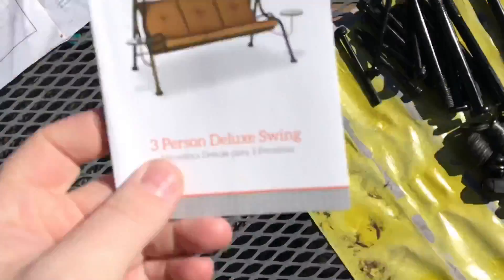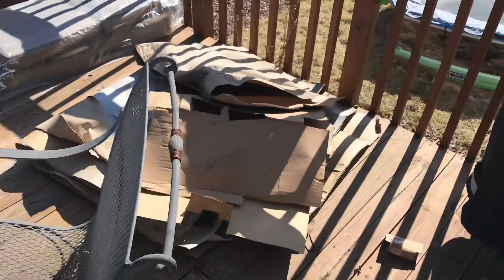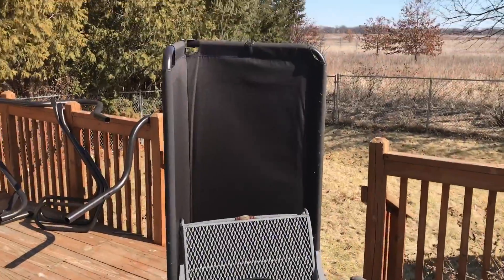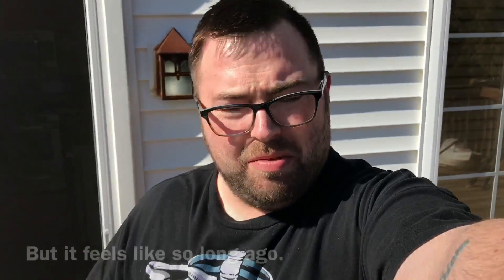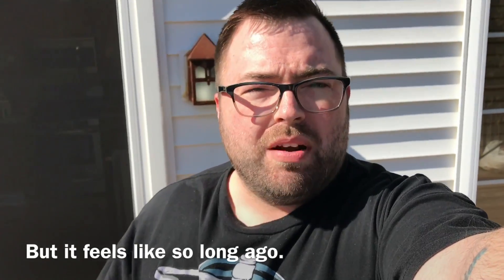Welcome back! Today's mission is to build this swing bench right here. Here are the parts and the box. This is where it's been sitting for the past year and a half, surviving the elements. Today's warm enough, so I'm going to put it together.